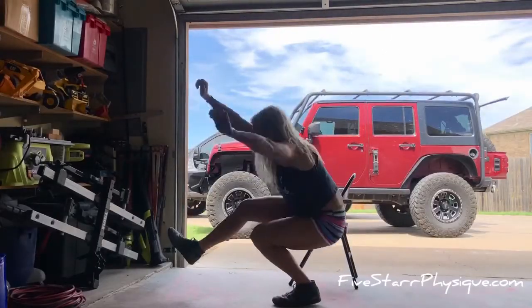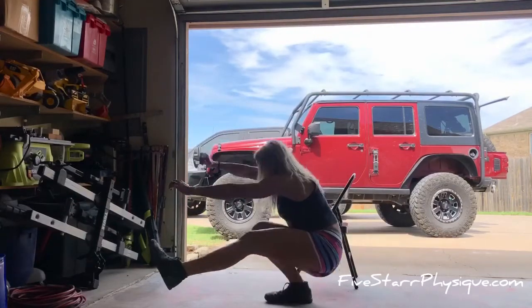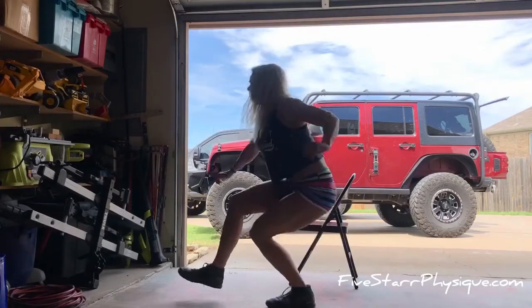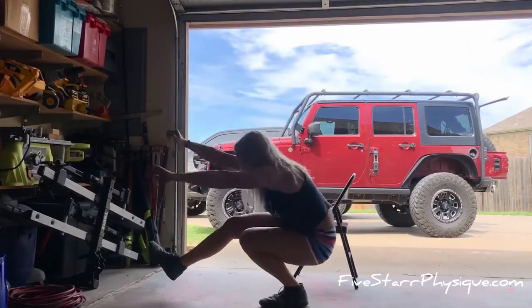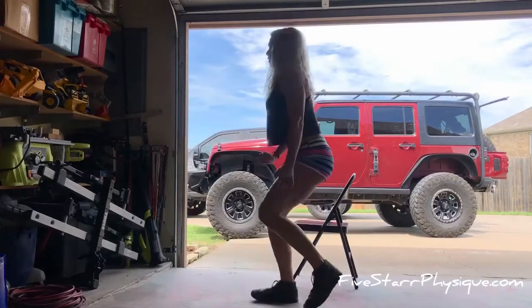Here is an unassisted pistol. I'm alternating legs because these are challenging — it's been a while since I've done them. But I'm driving through that heel to stand up. The leg that is elevated is going to hit that quad nice and hard and really give you some intensity going through the quad.